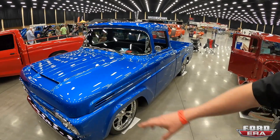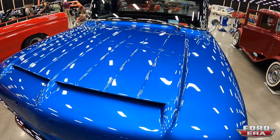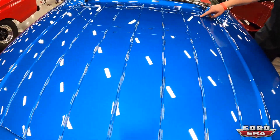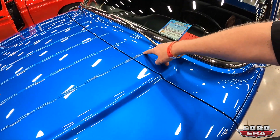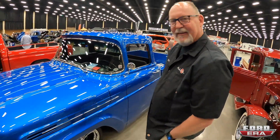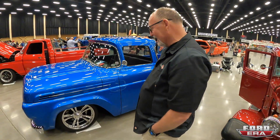A lot of work went into the hood — added hood scoops, extended the lines in the cowl. The hood used to stop about here, then they filled in the cowl and extended lines from the hood into the cowl. That was probably the hardest part on the truck. Put it on an Art Morrison chassis.